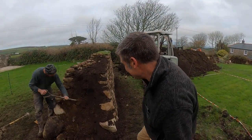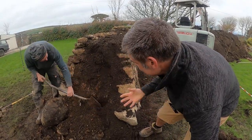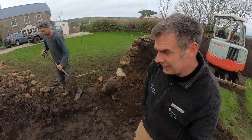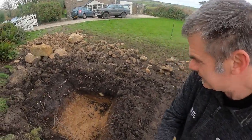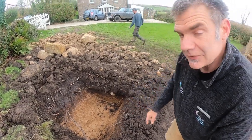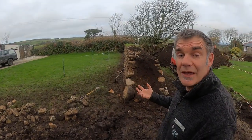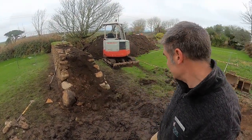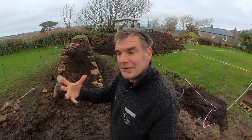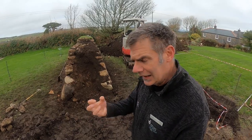Look at that orangey stuff — that's subsoil. You can see in the pit where Griff has been excavating that subsoil. That hasn't got much organic material in it, which means that once it's compressed it doesn't keep on shrinking. If you fill it with topsoil there's too much organic material, and what will happen is that it will compress and the hedge might collapse in on itself.